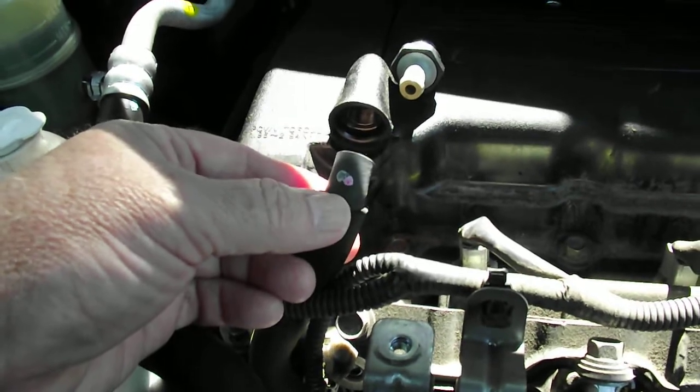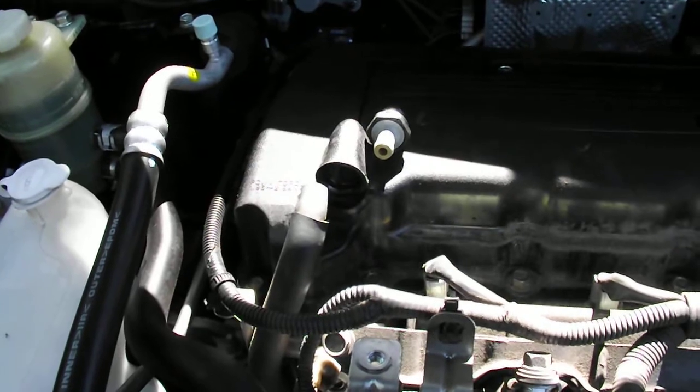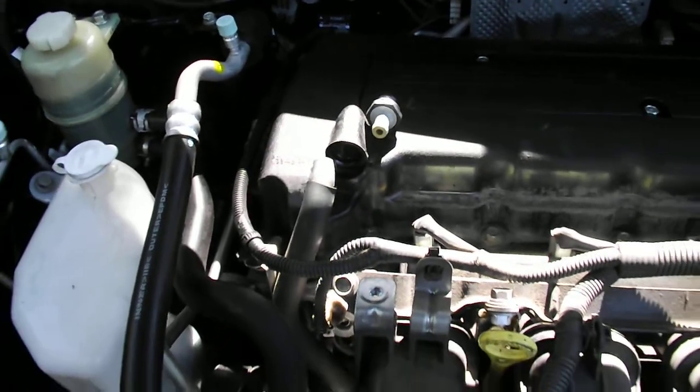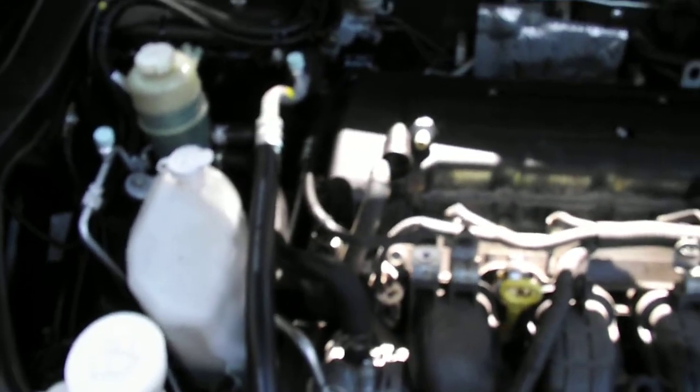I'll use a socket rather than an adjustable spanner because you get a better grip and you don't really want to damage the PCV. I'm not sure how much they cost overseas, but in Australia they're quite expensive, that particular variety of valve.